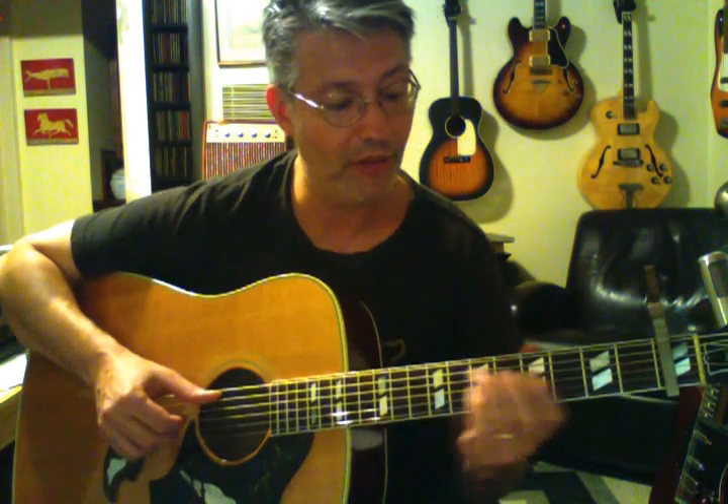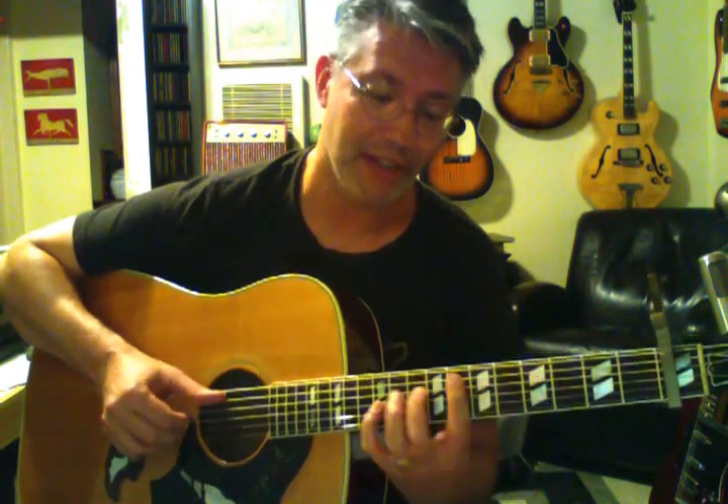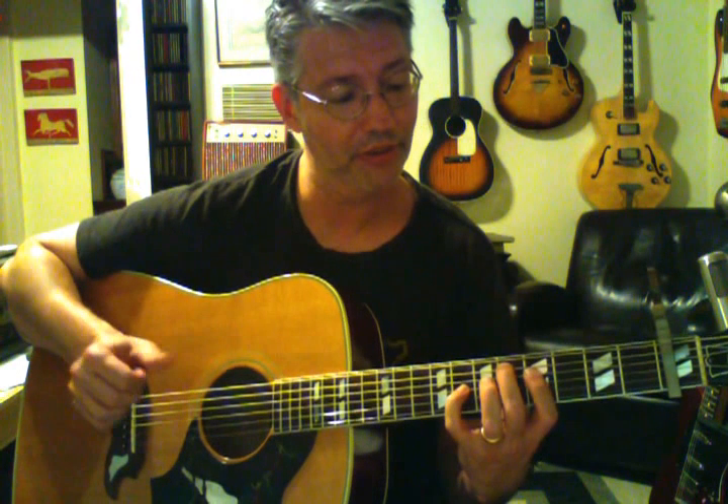The first time I've got the 7th on top going to the 6th — I really like that movement. Then I've got that really nice 2nd or 9th up there on top of the F minor chord, and then to the E flat triad, right to the root. And then I do that again.